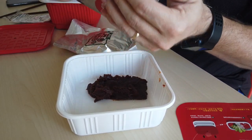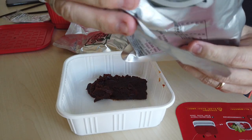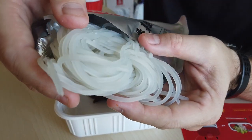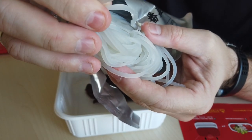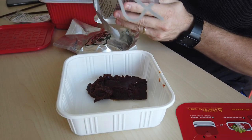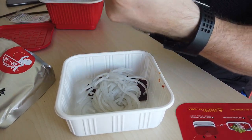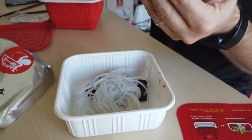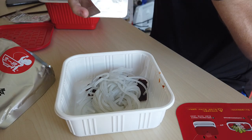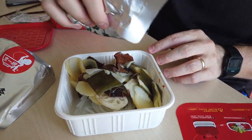Let's open up this other packet. I believe these are the other spices — never mind, I'm wrong, they're the noodles. I believe they're buckwheat noodles, but very rubbery, not very hard, they're kind of squishy. Let's go ahead and put those in. Here's the vegetables — go ahead and put the vegetables in. We got some bean sprouts, water chestnuts, potatoes, mushrooms, and wood ear.